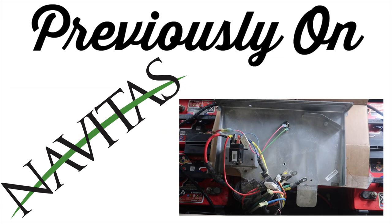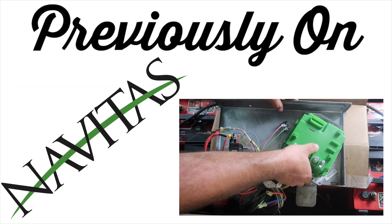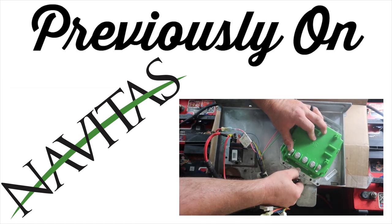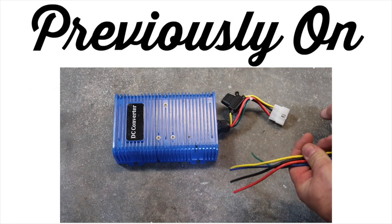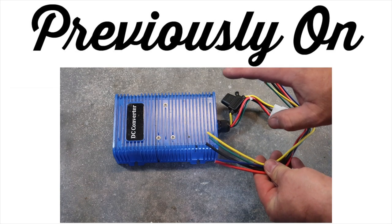The following video, we replaced the stock controller with a controller from Nevitas. It also has on-the-fly programming on the dash. This gave us security, more speed, more torque, and more safety as well. After these upgrades, we went ahead and added a 48-to-12-volt DC converter so we can start adding some accessories.